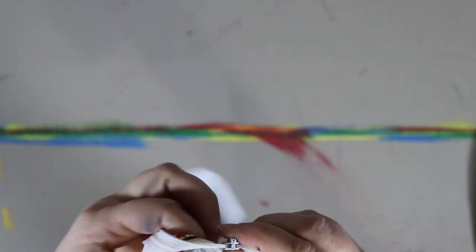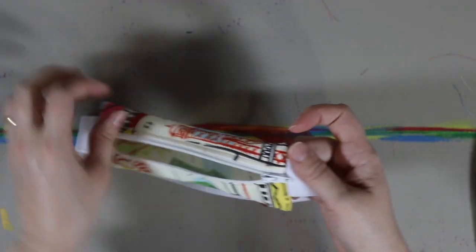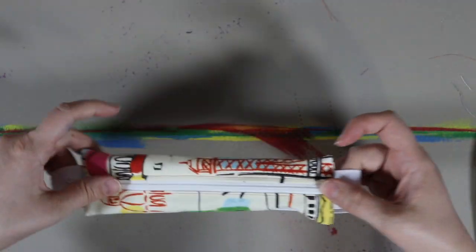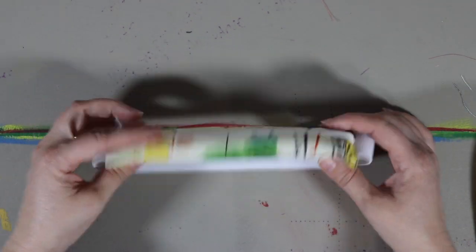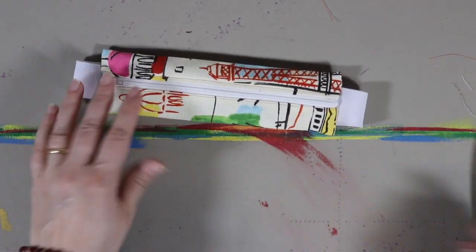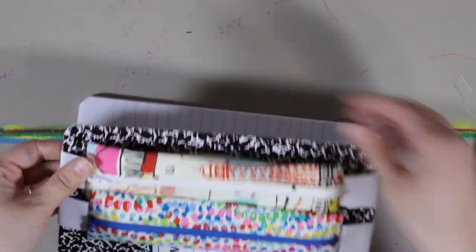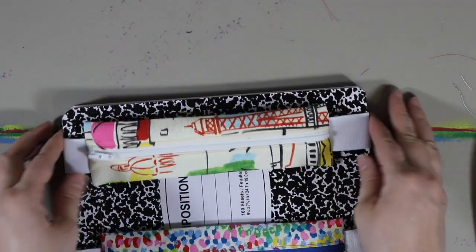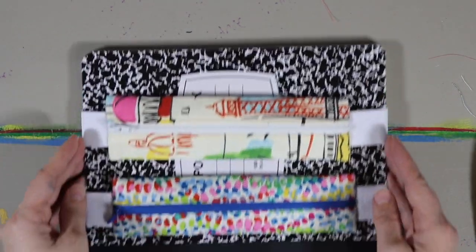There you go — your elastic is sewn in and your bag is ready to go. Once you hit that point it's kind of fluffy looking, so just give it a quick iron and there you go. You're ready to put it on your notebook. So let's put it on this one — I have two pencil pockets already. We'll scoot that one over a little bit and now we have this one.